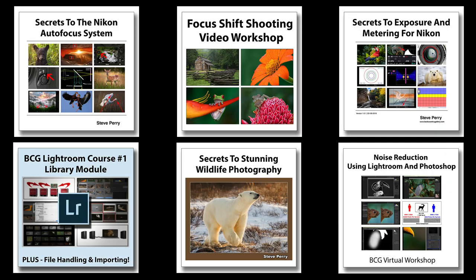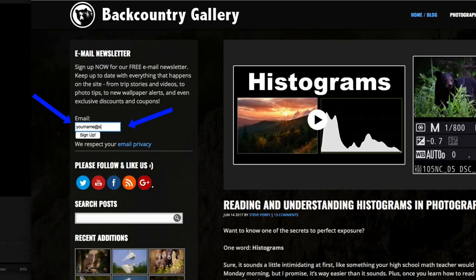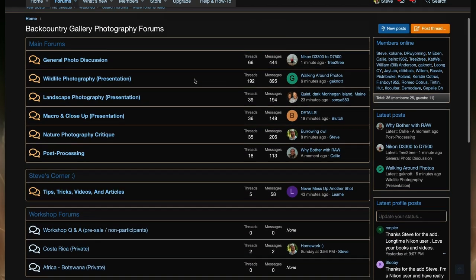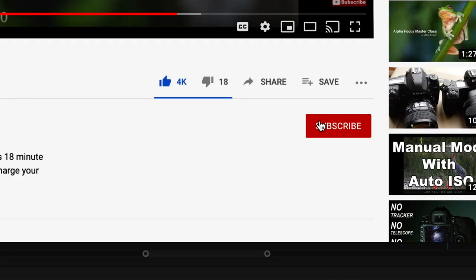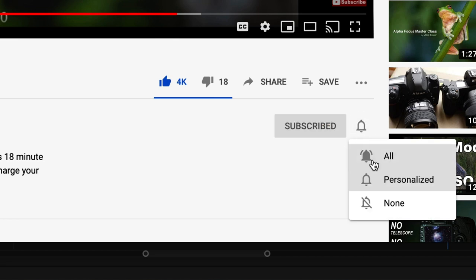This isn't a technique you can use every time, but hopefully it's another tool you can add to your toolbox when an opportunity presents itself. If you enjoyed this video, check out my educational products — thousands of pages and dozens of hours of video. Sign up for my free email newsletter, check out the BCG forums for solid photography advice, and don't forget to like, subscribe, and get notified. Thanks for watching and have a great day!